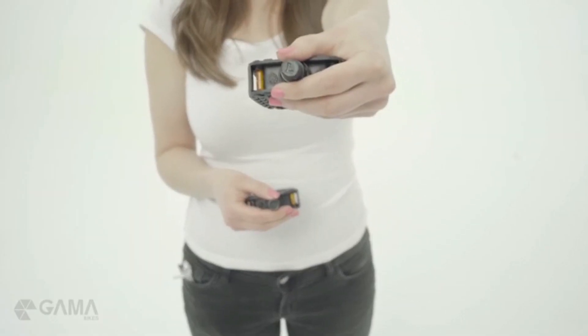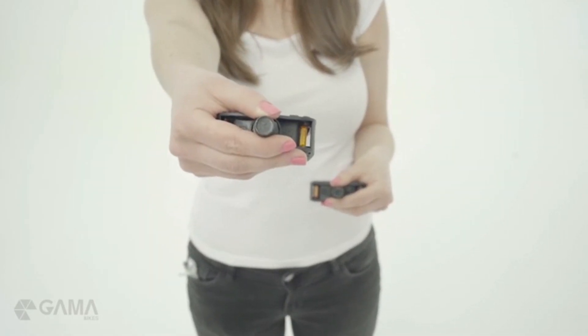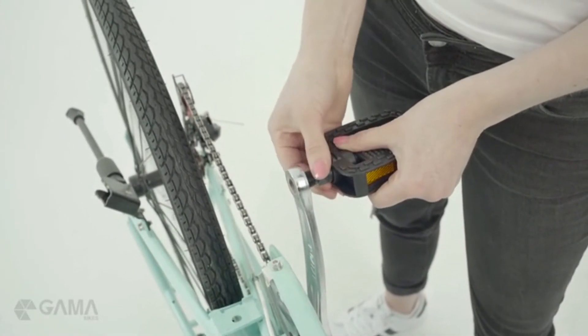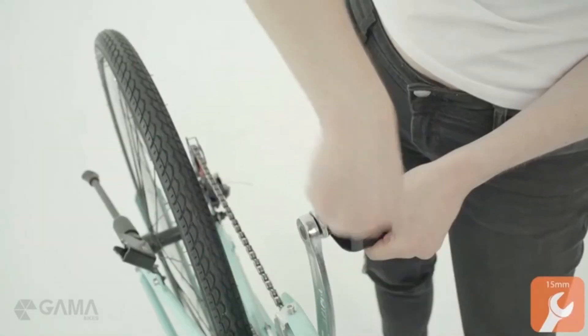The pedals are marked for their respective sides, with an L for left and an R for right. The right side of the bike is the side with the chain and the chain guard. You can screw it in first with your hand, and make a final tightening with the wrench.